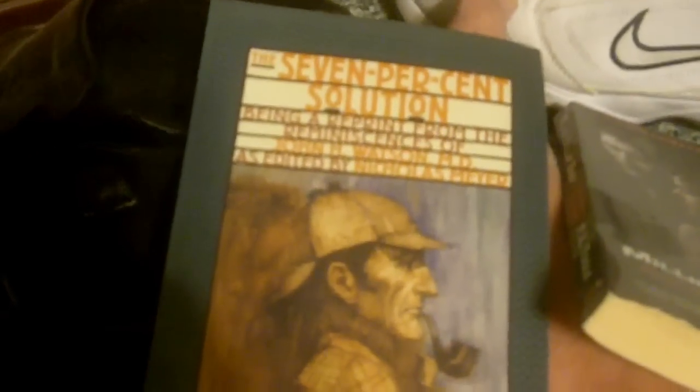We have a copy of The 7% Solution, a Sherlock Holmes novel written by Nicholas Meyer. If you recognize that name, you've probably seen Star Trek II — that's the same guy. He's actually more of a writer than a film director. This was one of his first books, and I believe it was translated into a film, but somebody else directed it. I haven't quite read through it, but I need to — it's supposed to be pretty good.